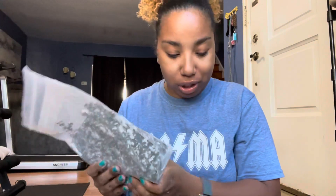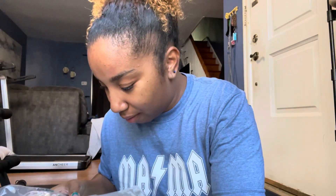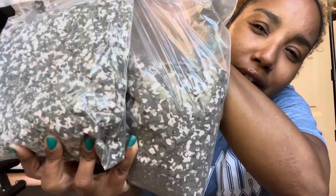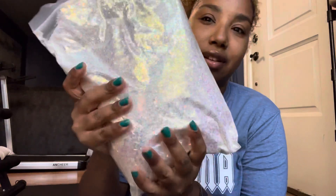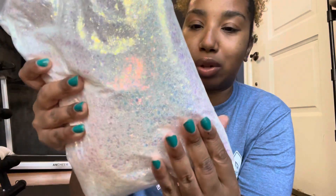I keep thinking somebody's behind me. I think I got the same color twice, but they do have a different number on it, so I am a little concerned. I can't tell right now. And then I do have a restock of Carrie. She is a restock — beautiful opal glitter. She's so pretty, I'm very excited to have her back.